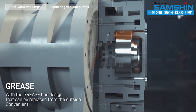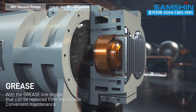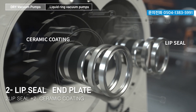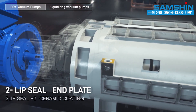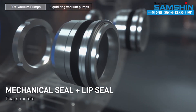Grease line design allows grease to be replaced from the outside for convenient maintenance. Two lip seal end plate with two lip seals plus two ceramic coatings. Mechanical seal plus lip seal dual structure.